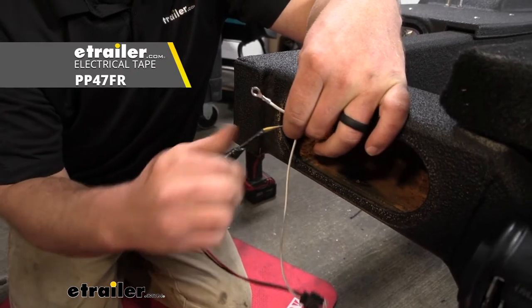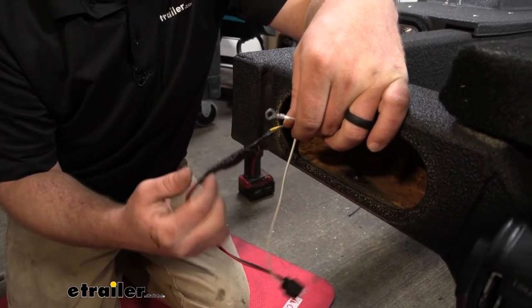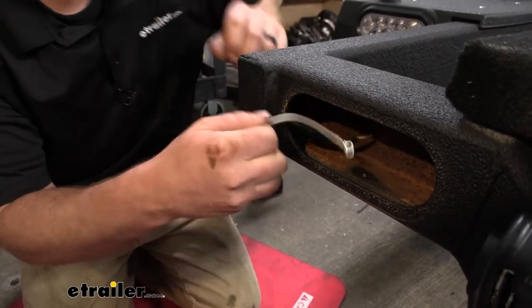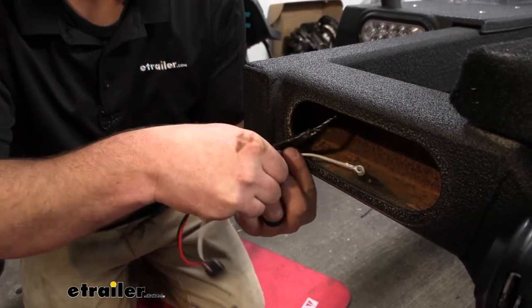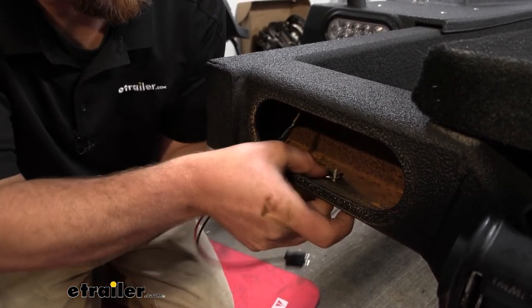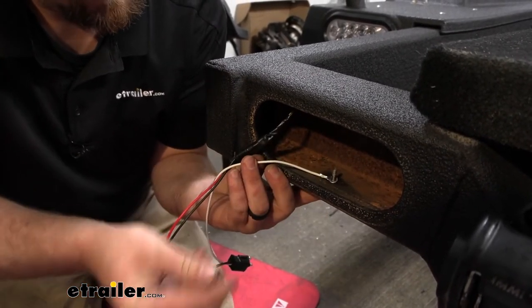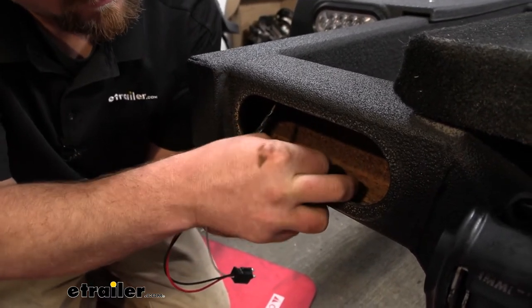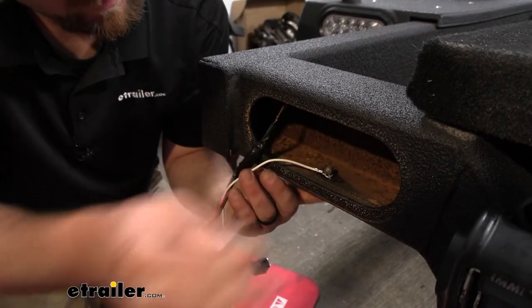With the heat shrinks, you can come back with a heat source and seal up the ends. I taped up our connections for an added layer of protection. Then we can take our ground wire with its pre-attached ring terminal and ground that to the chassis — I'll just use the same hole here, put the screw up through there, get the nut started, and tighten it all up.